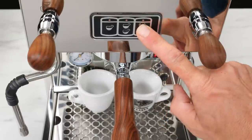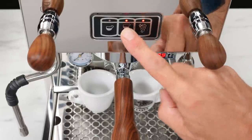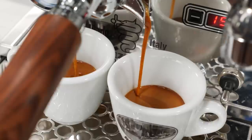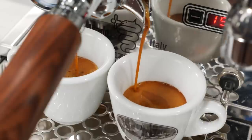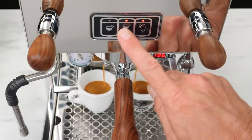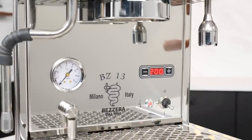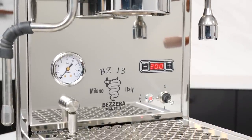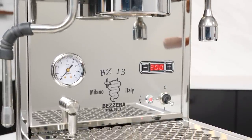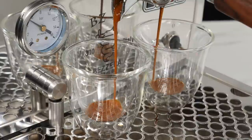That button is also used to program the 1 and 2 cup doses. Just press and hold until the lamp flashes, then press the button you want to program the volume for. The pump will start, and once you have the amount you want in your cup, press the button again and that volume will be stored. Next time you press that button, the same volume will be dispensed and the pump will stop automatically. On the face of the machine: a brew pressure gauge, outlet for the three-way solenoid valve, and the PID controller display.